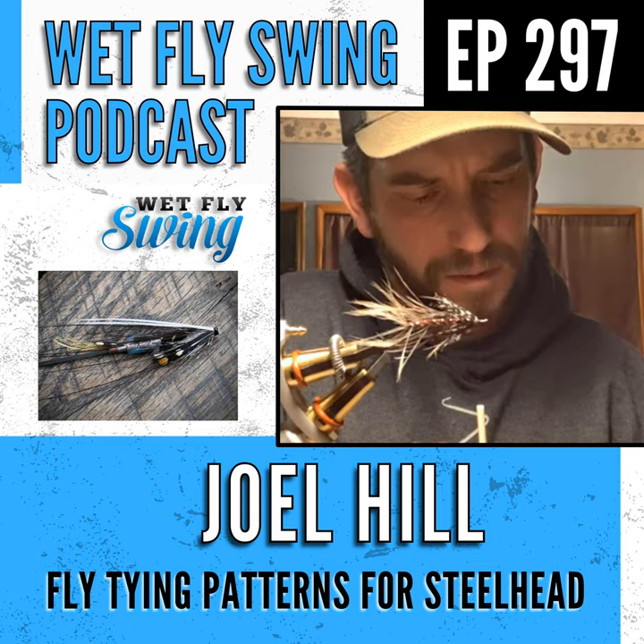The muddler is tied fairly sparse, which he considers standard. It's on a Fireholle hook — a unique hook with a wide bend that he always ends up tying muddlers on. Those hooks are razor sharp. For summer steelhead, if he had to pick one fly, it would be a purple muddler or any small purple hair wing.